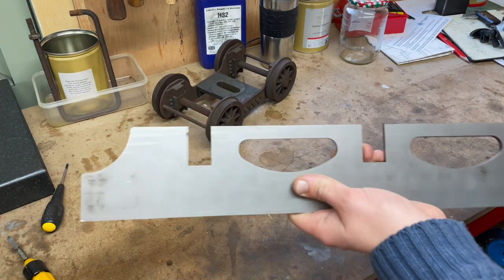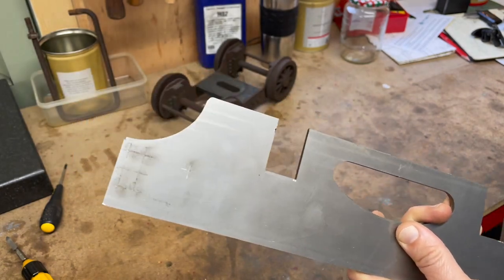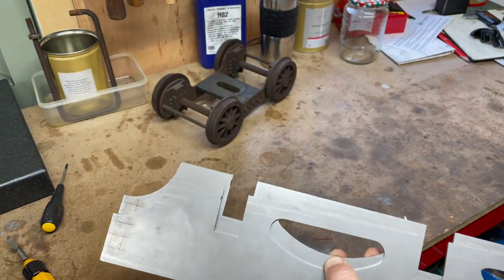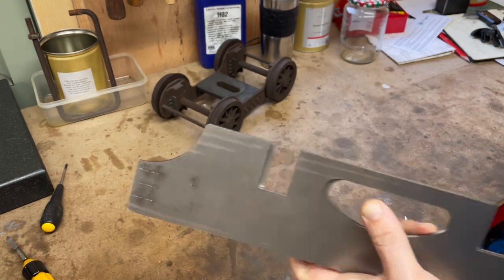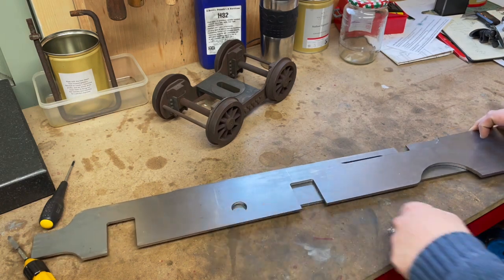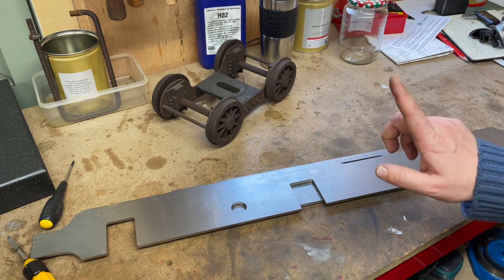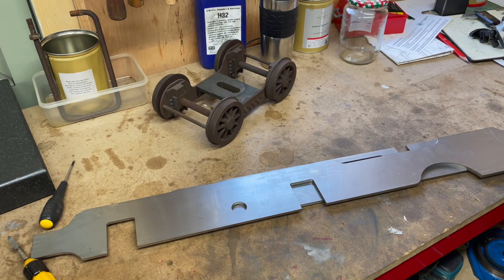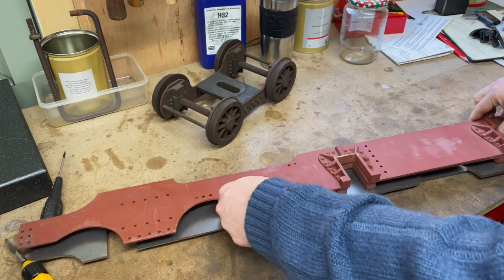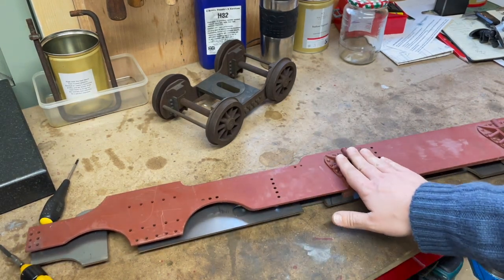Here are the frames for the tender and these are going to be super handy — they are already marked out for various drilling holes, which is quite nice. I also have laser cut locomotive frames, and much like the bogey frames I ordered these before I found that trove of castings and bits and bobs. But that came with these two which are machined, drilled, and with the horns fitted.